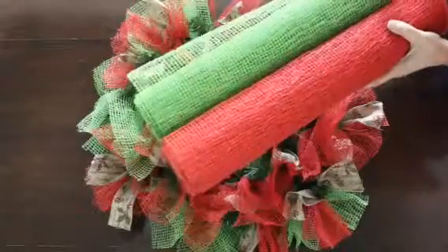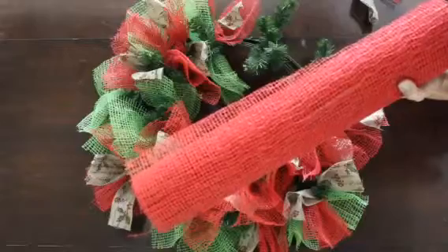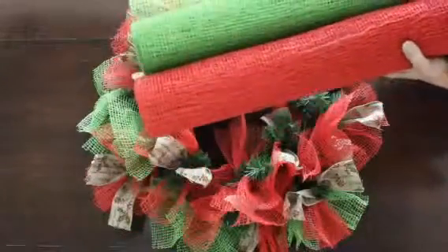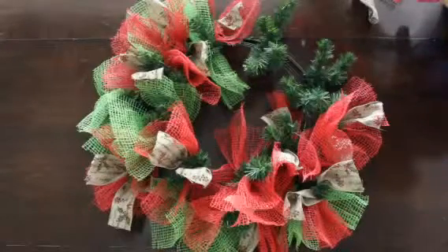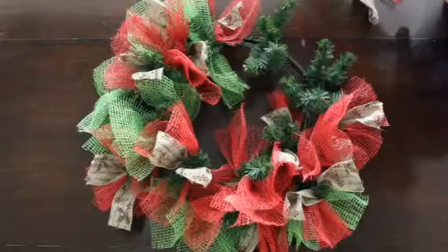Here are my two rolls that come in 21 inches in diameter and 10 yards each, but for this wreath it will probably only take about two yards per color.